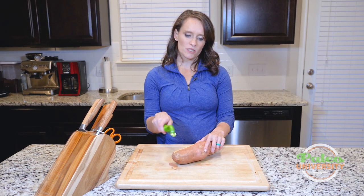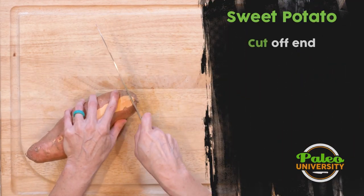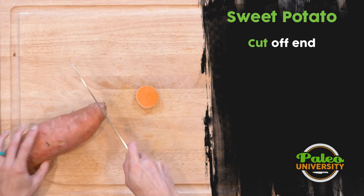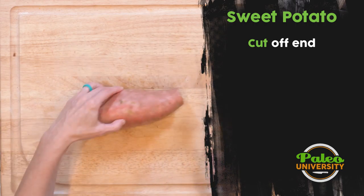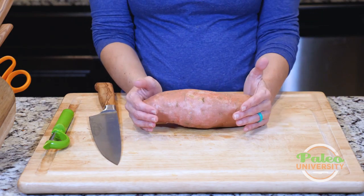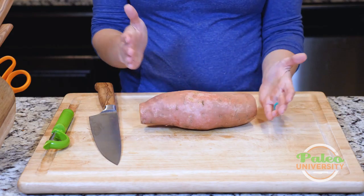Nothing terribly difficult about that. Pretty sure we've all peeled a veggie a time or two. Then the other thing to know is you do probably want to take these ends off, just to make it a little prettier. And like with any of our kind of root vegetables, the biggest issue is we want to make them into more usable chunks.